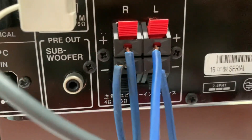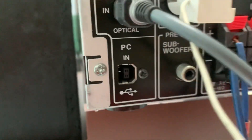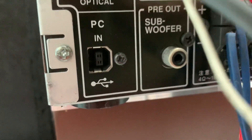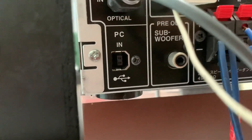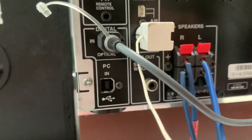Có ngõ sub out để kết nối loa siêu trầm tăng dải âm trầm. Có ngõ USB — rất dễ dàng làm sound card rời. Các bác hay nghe nhạc lossless từ trên máy vi tính thì đây là một chức năng cực kỳ tiện lợi.